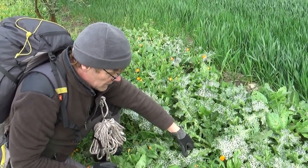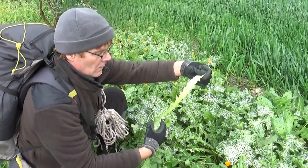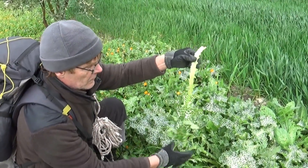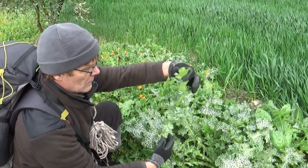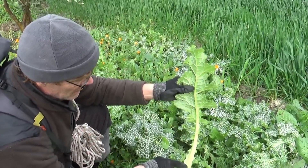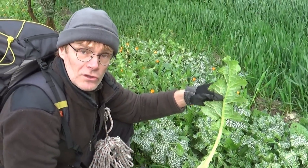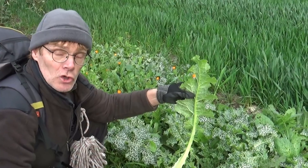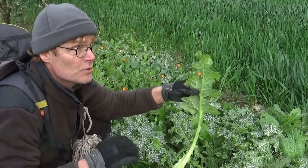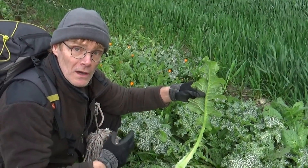Les feuilles, telles qu'elles sont — je vais en prendre une d'ailleurs. Voilà la feuille. Voyez la nervure centrale, elle est très importante et elle représente à elle toute seule un légume à part entière. Je vous montrerai tout à l'heure au sec comment on les prépare et comment on les mange.